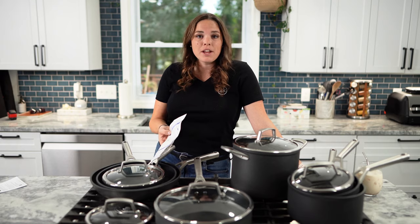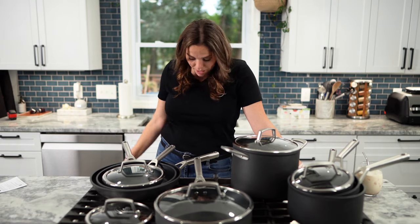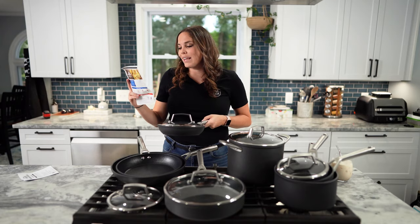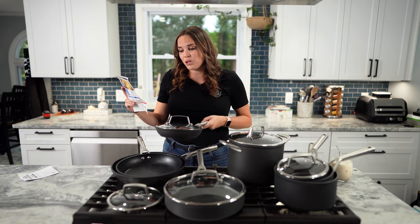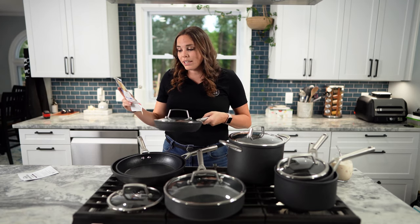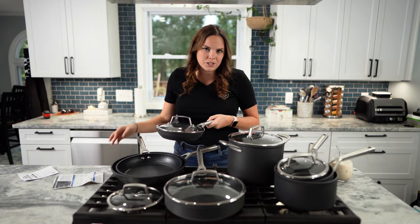I don't got time for that — I just throw them in my drawers and they get stacked. It says to allow steam to release when using the tempered glass lids for steaming or boiling, simply lift or angle the lid slightly to release the steam.